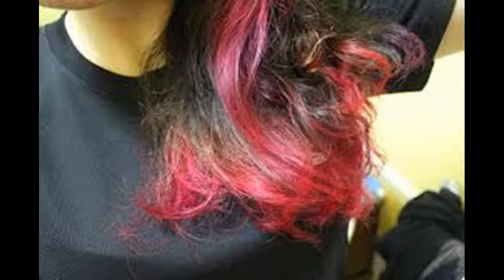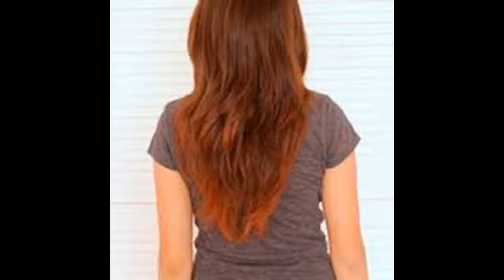Try to put off shampooing your hair as long as you can after the initial rinse. Once you are done with rinsing, don't use any heat. Let your hair air dry to avoid causing further damage.